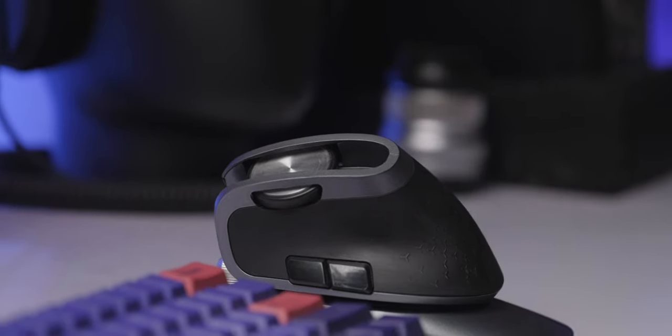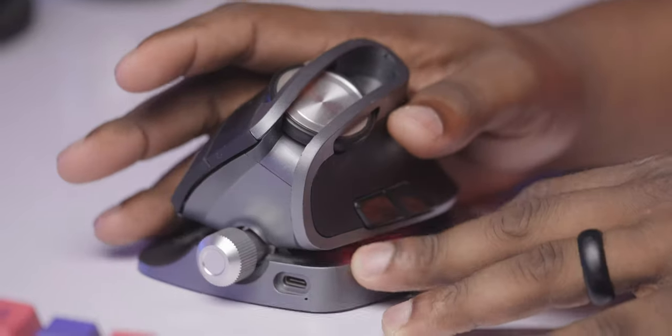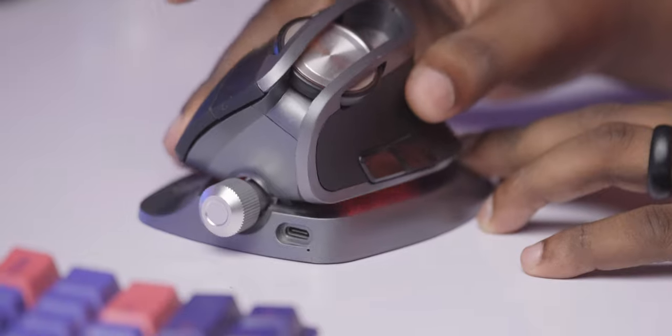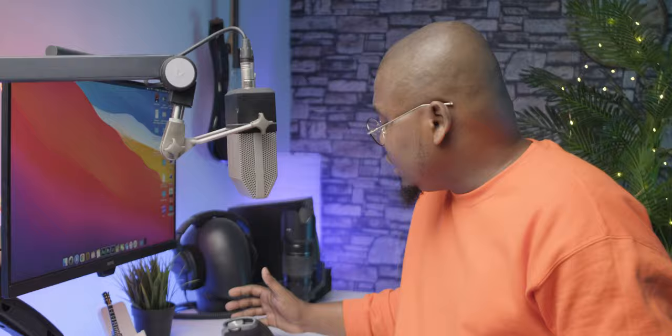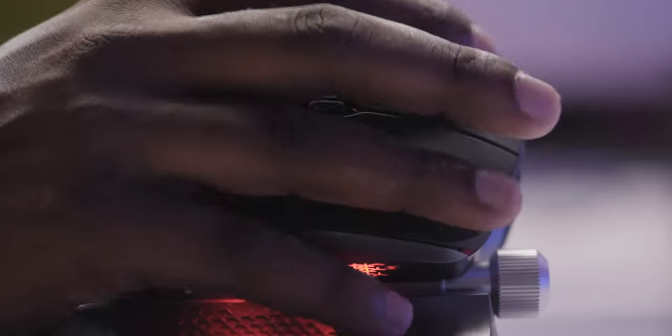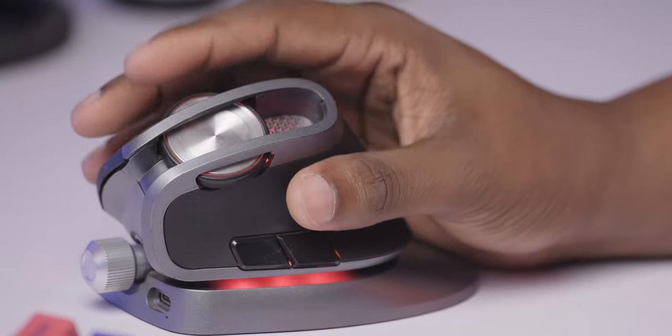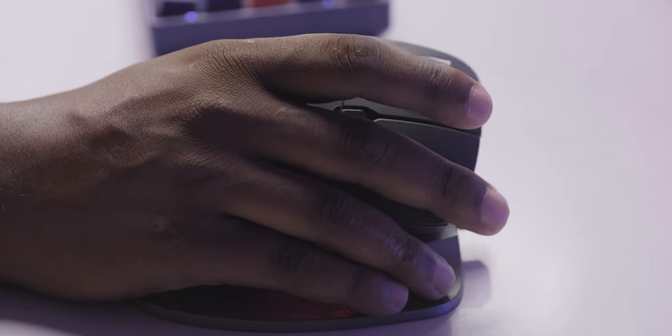Enter the ergonomic mice. These mice are designed to keep your hand in the vertical position that is natural — the way the hand was made to be used. You can actually use your mouse at your desk and work for more extended periods of time without damaging your hand or putting yourself in a lot of pain.